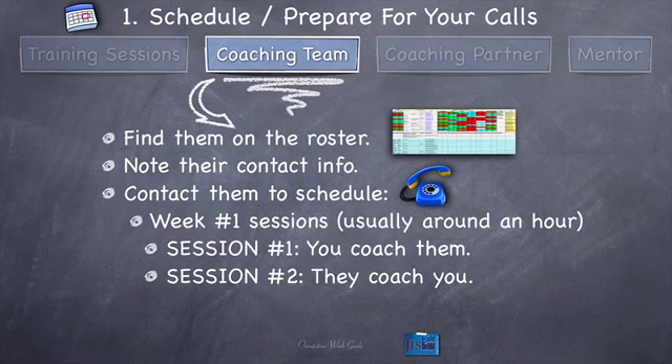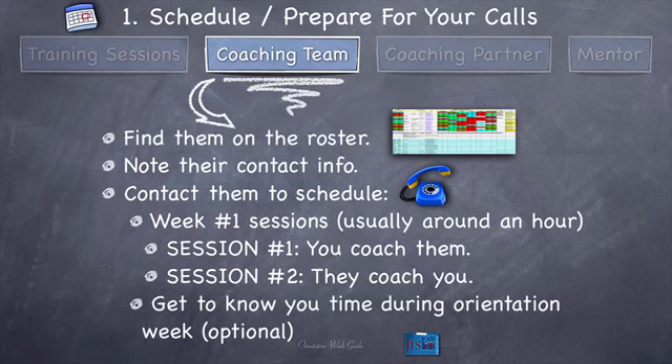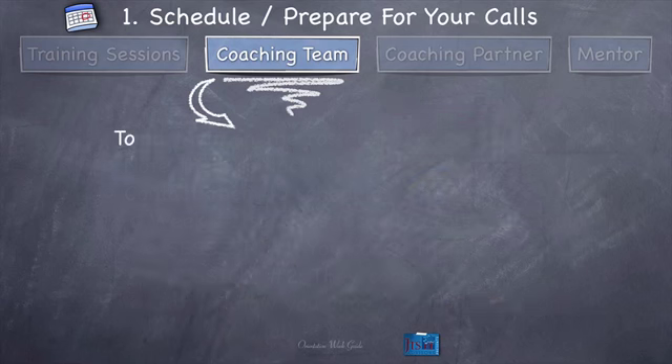Two sessions, not one — the reason there are two is because you're going to coach them and then they coach you. You can schedule these at the same time as one big block of a couple hours, or schedule different times depending on your mutual convenience. And if you want to, you can also schedule some get-to-know-you time during orientation week — that's optional. So to summarize: find them on the roster, contact them to schedule two sessions in week one — one you coach them, one they coach you — and maybe set some get-to-know-you time. That's what you're going to do to schedule them.